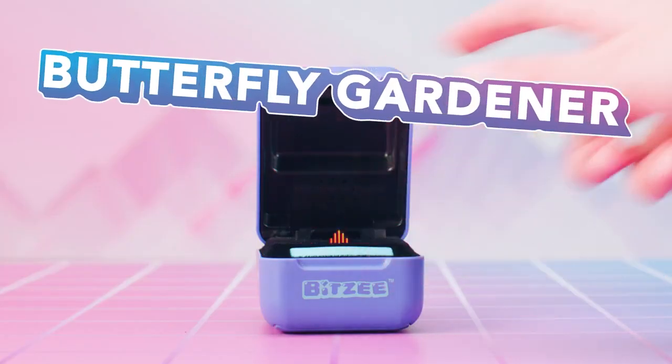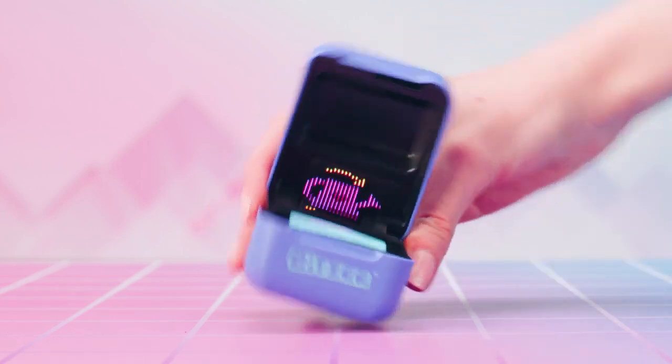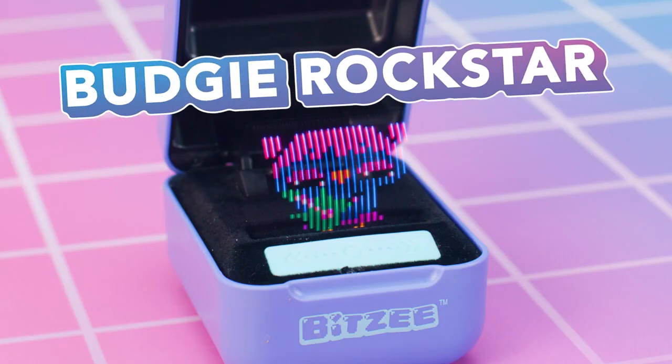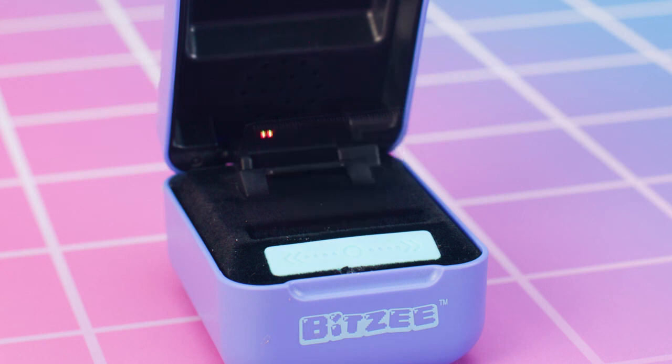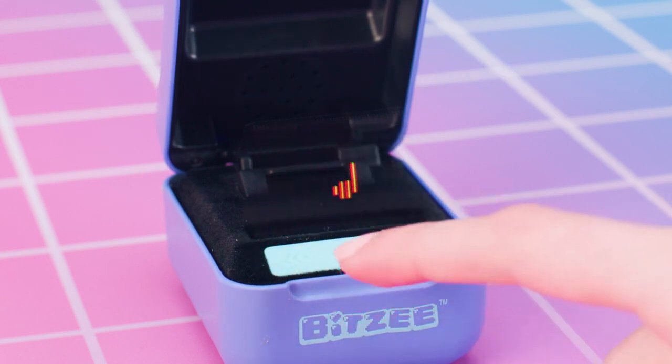Butterfly Gardener: follow the prompts to help your butterfly grow flowers. Touch the display to plant seeds and tilt right to water them. Then shake to fertilize your garden. Budgie Rockstar: touch the swipe bar when a note reaches the bottom of the screen to play the music. You rock, birdie!